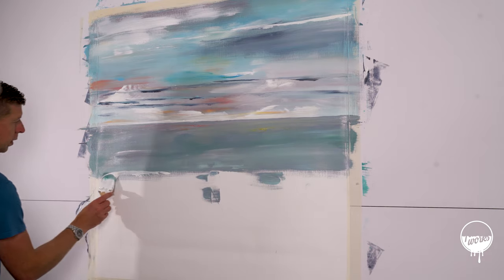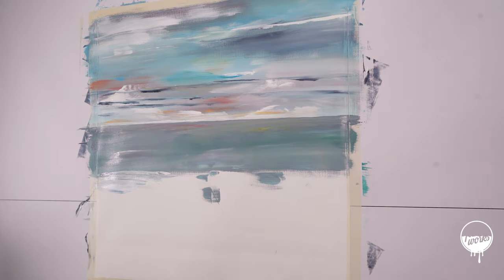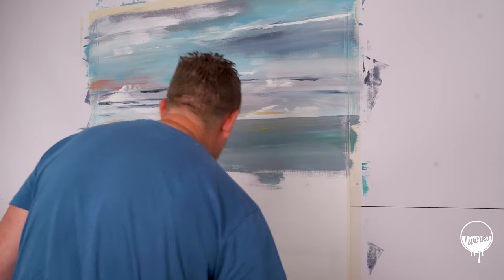For this next section I'm going to go in really heavy with some white or some lighter colour.